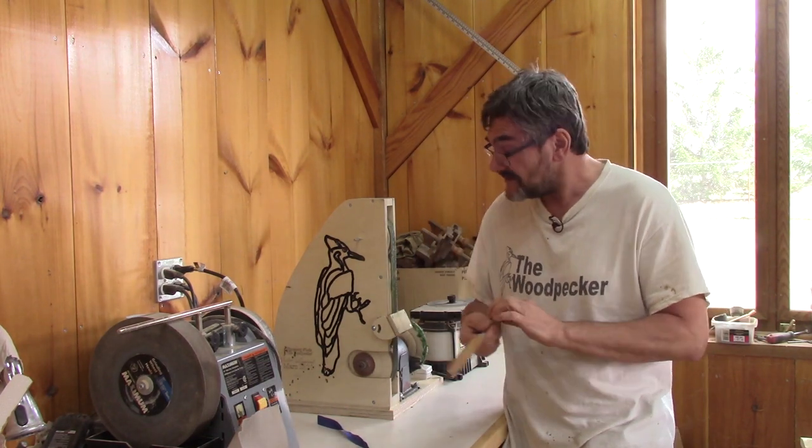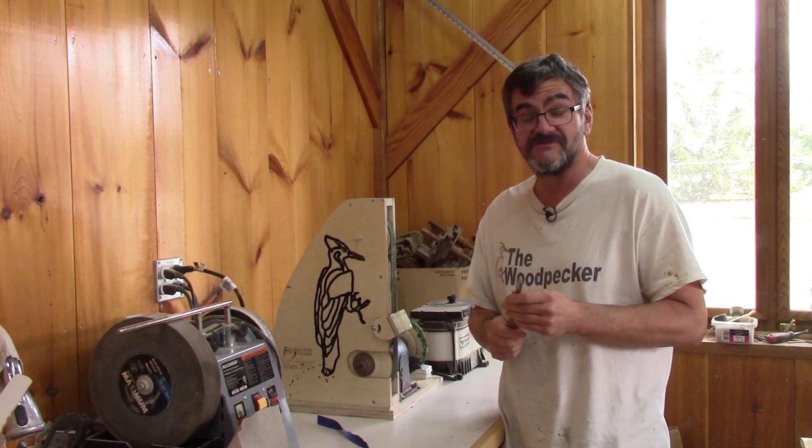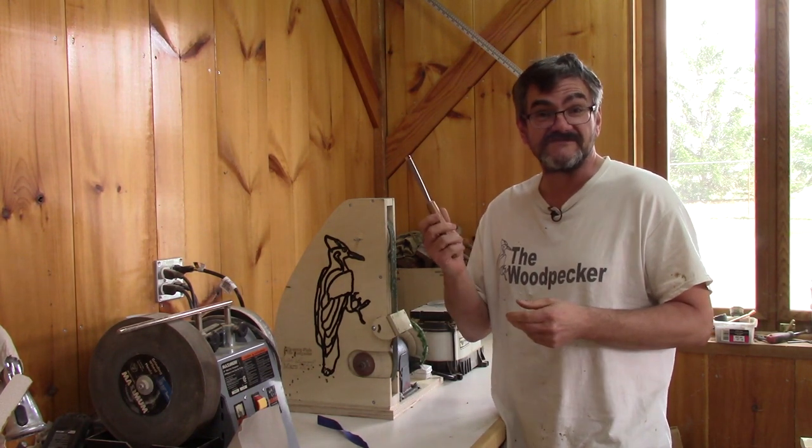Hi! On The Woodpecker today, I'm making this sharpening station, mostly for my carving chisels.